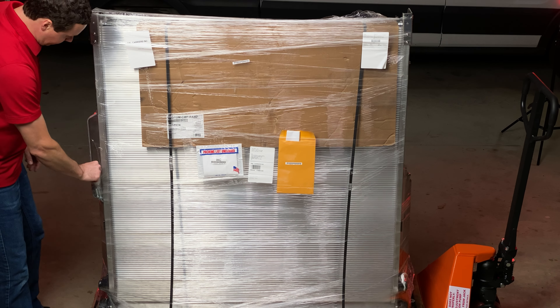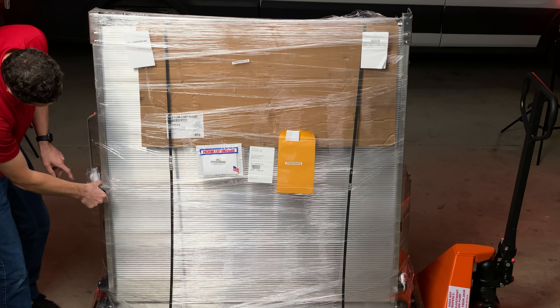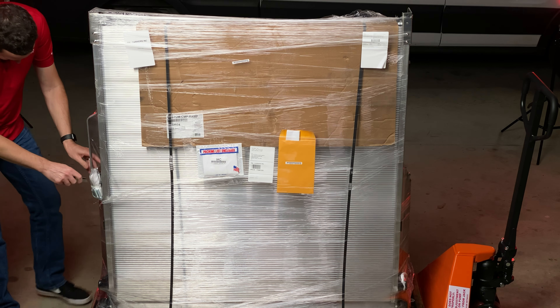Right here on the side we do have, tucked in and attached with a zip tie, all of our mounting hardware. I'm going to go ahead and take this off and we'll get to this here in a moment.